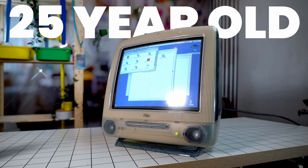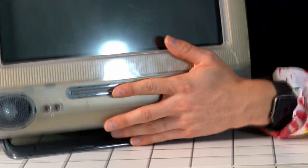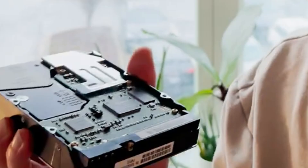Can you still use a 25-year-old iMac today? This computer is older than me and today I'm going to put it to the test to see if I can run Adobe and maybe design something on a computer this ancient. To even get this thing to turn on I had to do a complete teardown, weeks of work, and go through many, many tears.